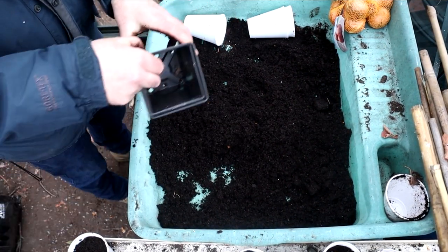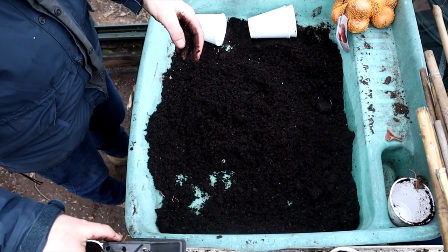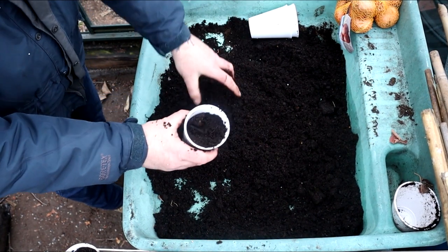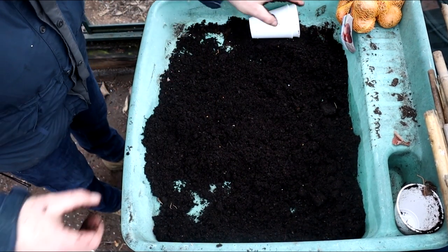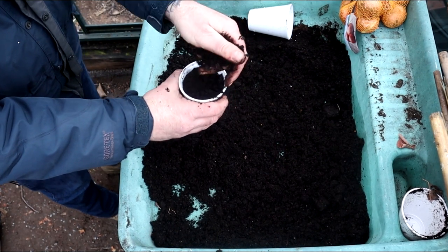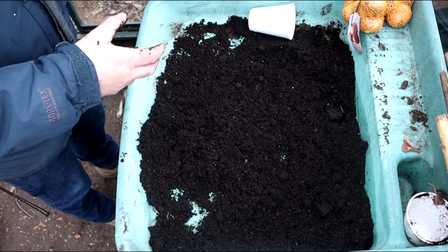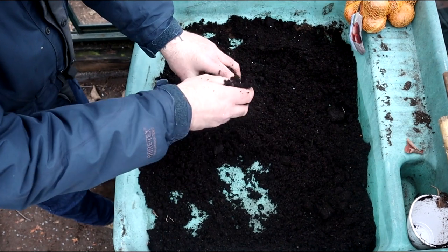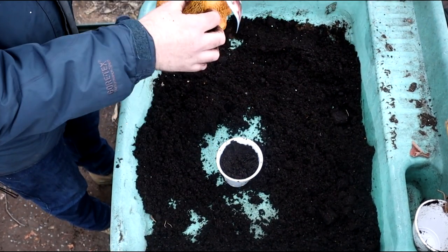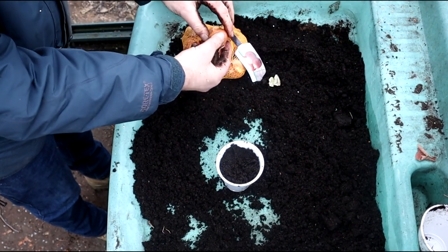Ideally you want to be putting your shallots into a pot about that big. But I can only find one of these at the minute. So I've just filled up these cups - it'll cause restricted growth. I've filled up ten of these and I'll go through and find the smallest ones for now. Then when I get some more bigger cups I'll put them in there.